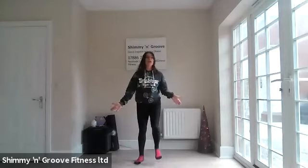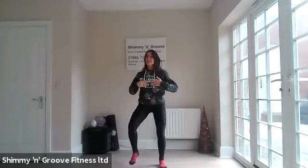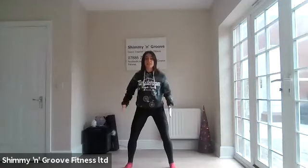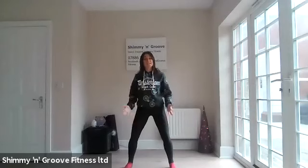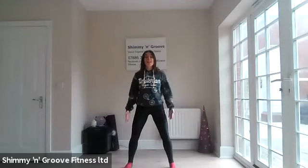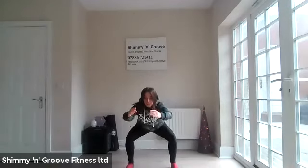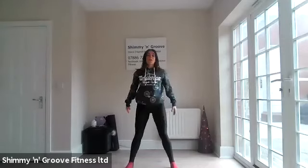Back to the squats. Heart rate is elevating now. So make sure you keep your chin and your chest lifted. Make sure your feet are wider than your hips. Belly button in. Tailbone back and down. Reach your knees. Are you sitting? Back is down, into your heels.